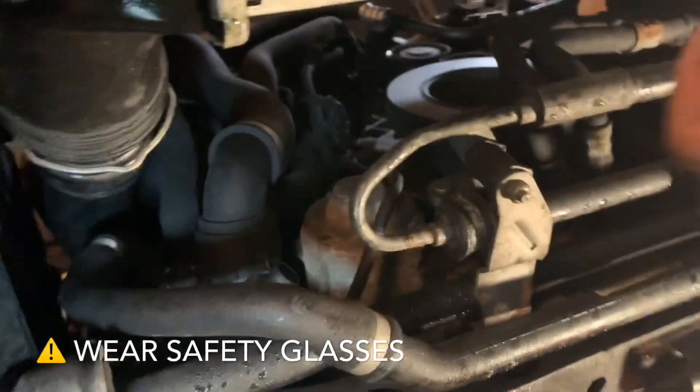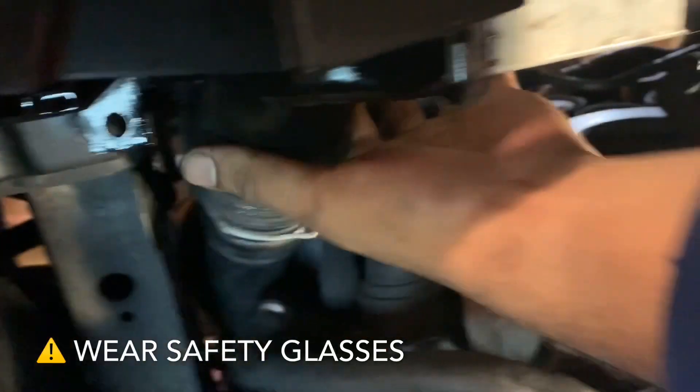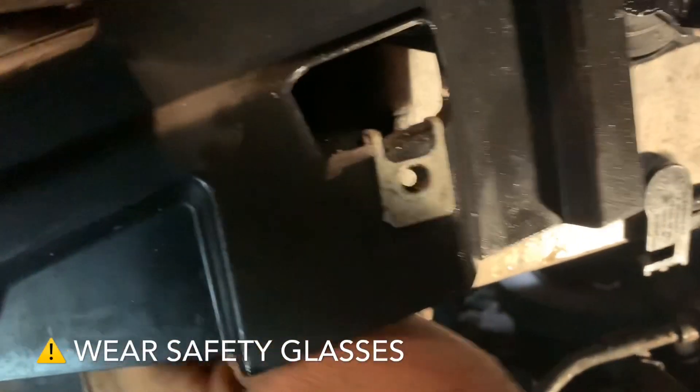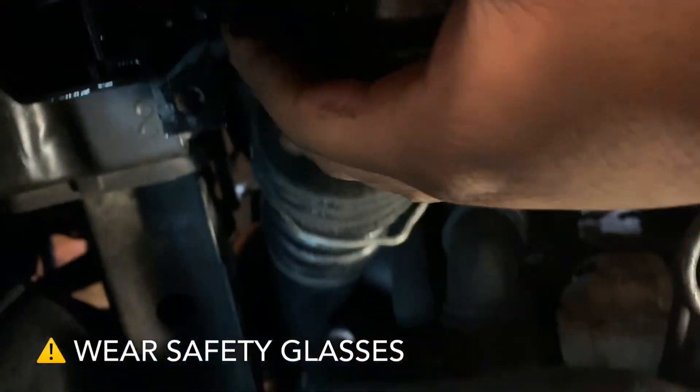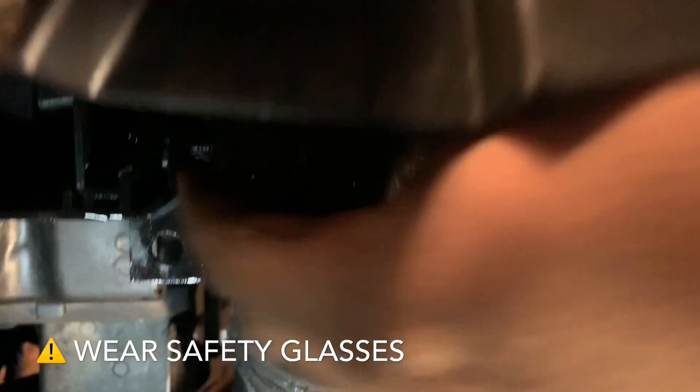What I did was I kept pulling here and it wasn't really effective. Back here there is a part of the intercooler that's plastic — just pull on it, and there we go.